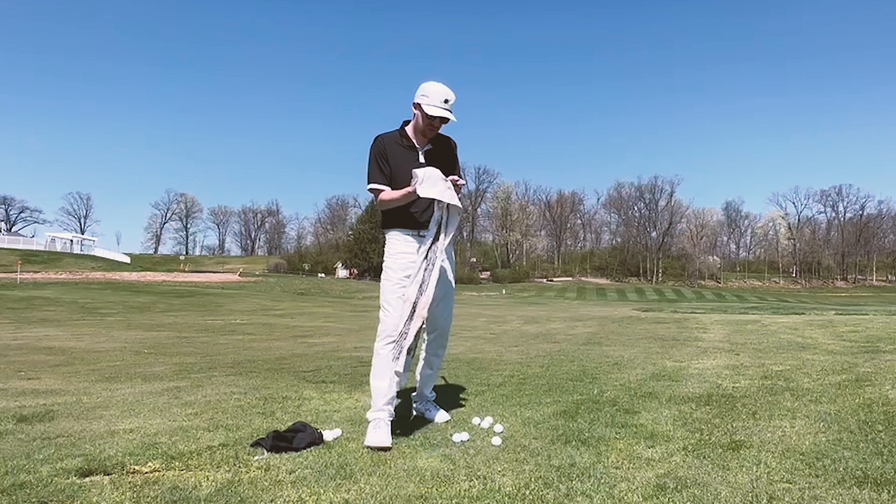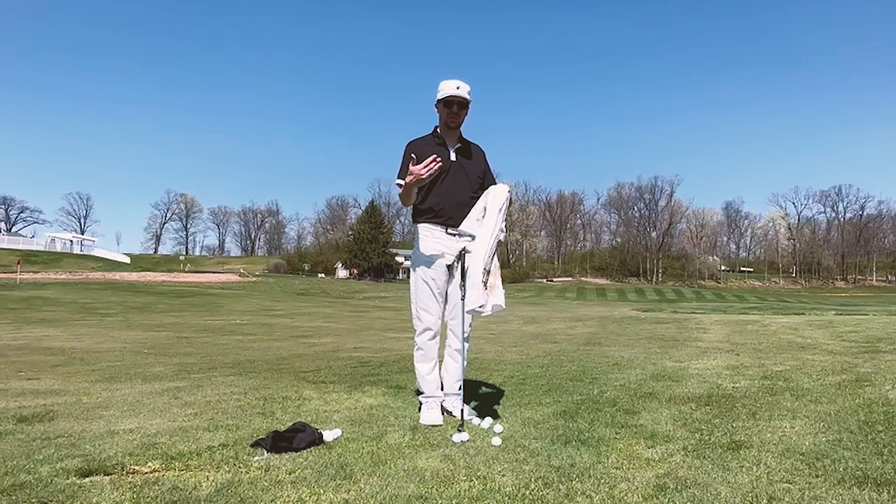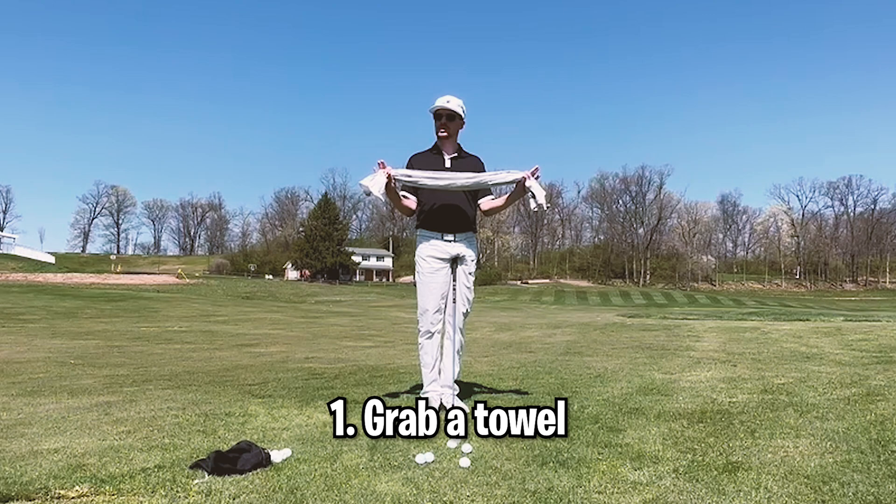I'm going to share with you all one of my favorite drills to go to when I'm just not getting the strike that I want on my chip shots. One of the most important things for controlling distance around the greens is making sure that we get solid contact on the ball every time.